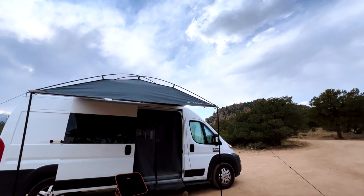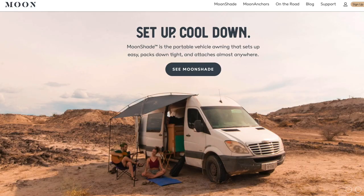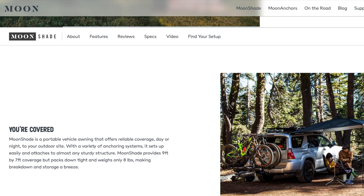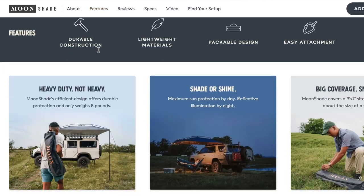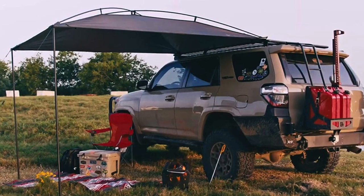What's going on guys, today I'm stoked to show you a product that I've been testing out — the MoonShade portable pop-up awning. I've been wanting one of these for a while. The folks over at Moon Fabrications were really cool and sent me one out to try and show you how it works. I'm really excited to be using it — it's summertime, perfect time to have some shade in front of the van when we're out camping.